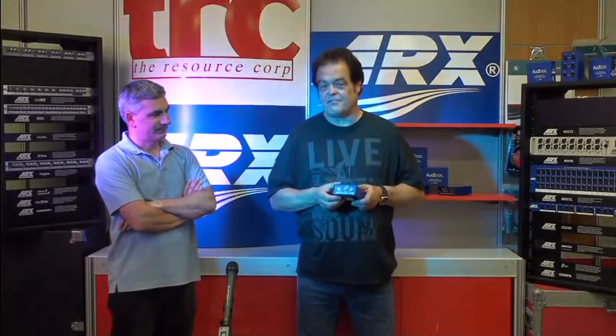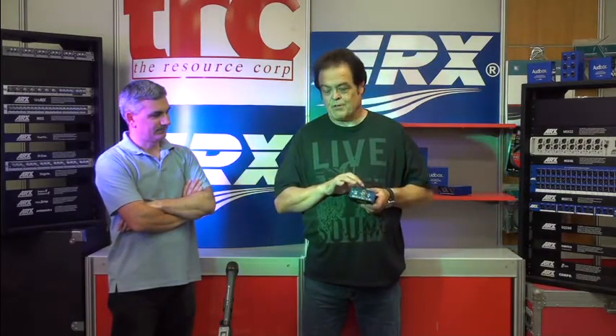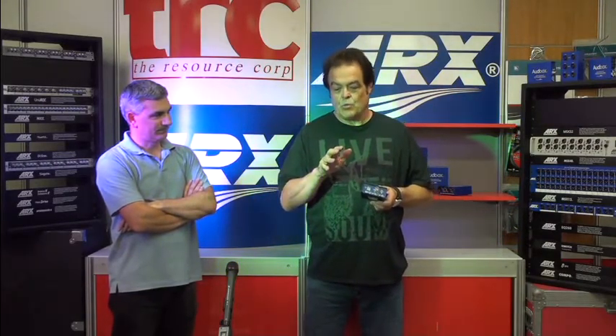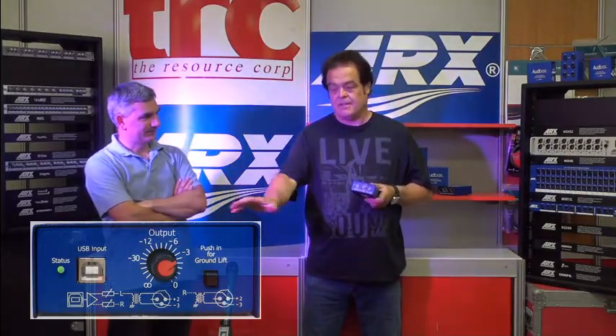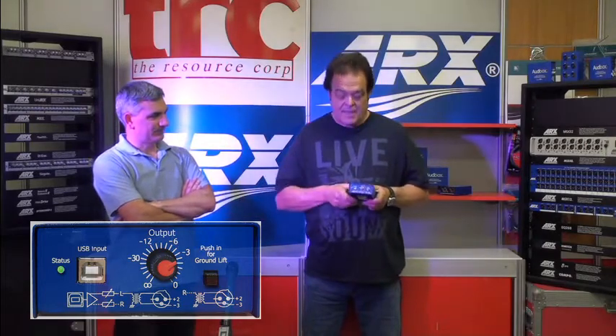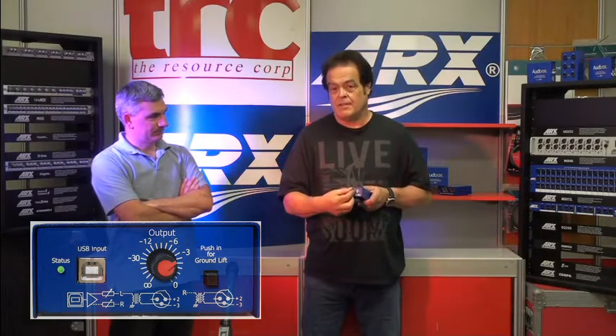This is the USB DI VC, and VC stands for volume control — this knob on the front. The beauty of the volume control is that you can adjust the output of the audio box to match up with the input of your channel. If it's a bit hot, you can knock it back. You don't have to touch the mixer. It also means you can control it in very small systems. If you're using a couple of powered speaker boxes, this can be your volume control for the level of the music.